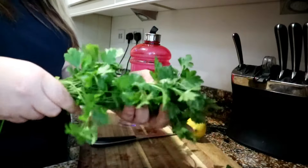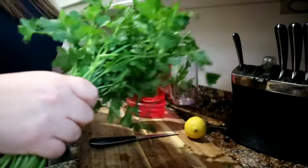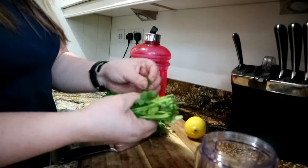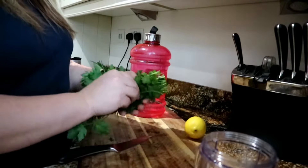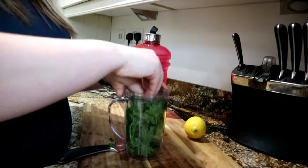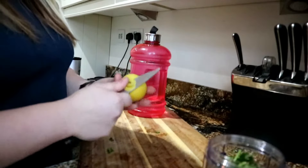You would need a bunch of parsley — just like so, not too many. I just cut the tips off to make it easier to blend, and I basically add it into the blender cup. Then you need to peel the lemon.